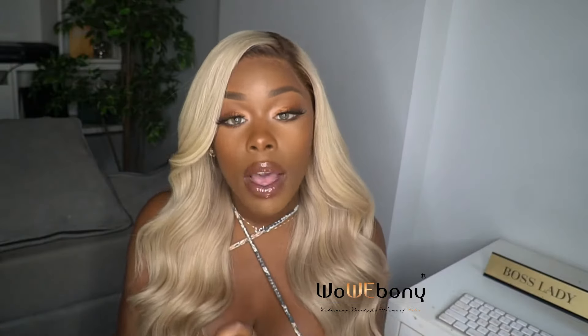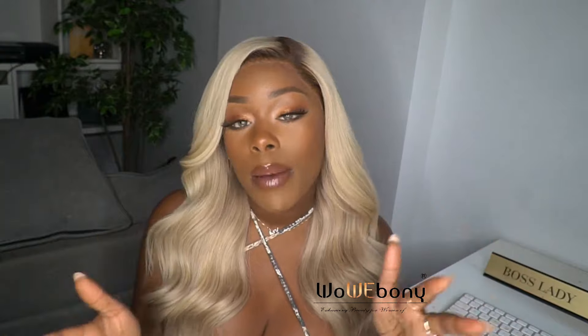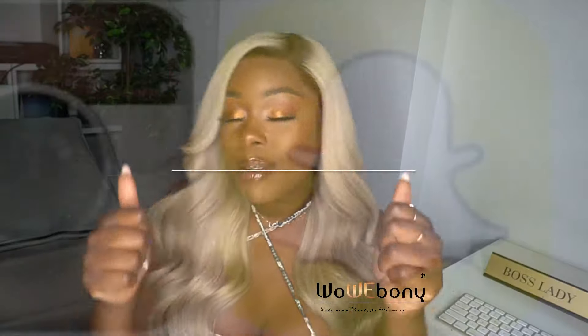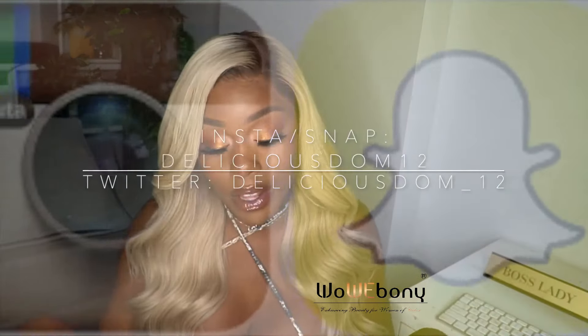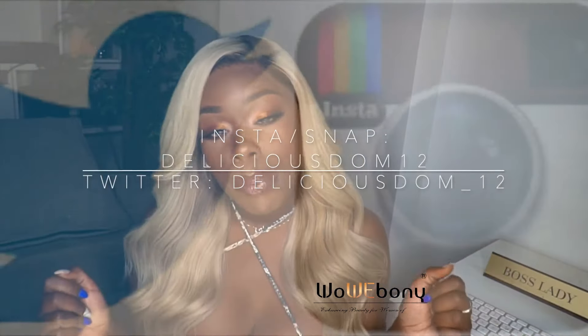I hope you guys enjoyed this video. Thank you so much Wild Ebony for sending this unit to me — I appreciate it so much. I will leave all the information down below as usual if you're interested in purchasing this unit from Wild Ebony. Don't forget to thumbs up this video, leave your comments down below, subscribe, and share this video with your friends and family.